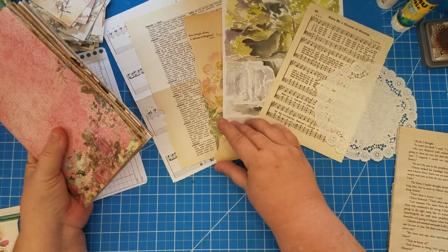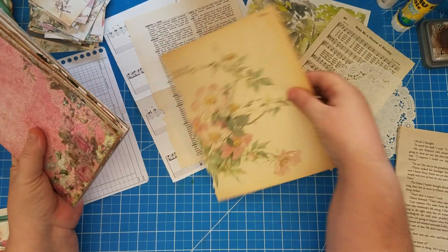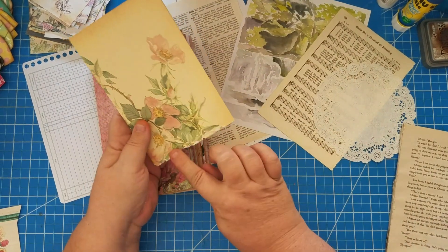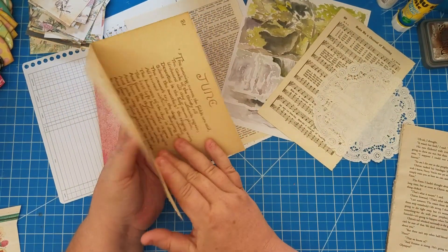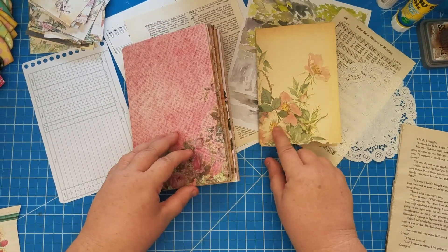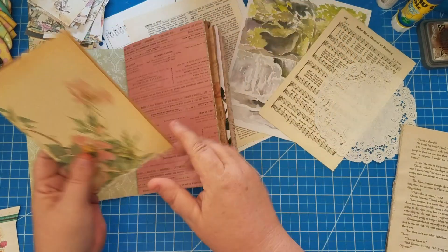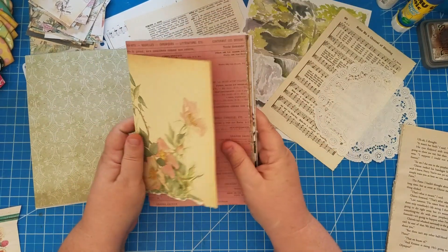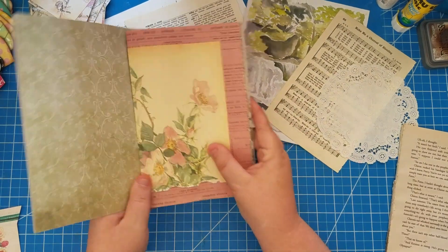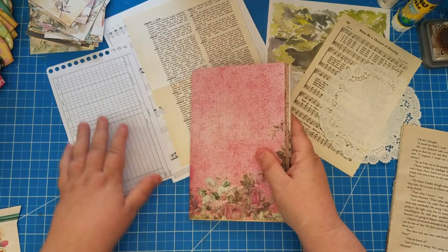Let's see where we want our Edith Holden page — isn't that pretty? I didn't tear it very straight and I was a bit bummed, but then I thought the torn edge actually looks really pretty. Let's put it up against that other pink page we have in here with this green — that's going to be really pretty, isn't that gorgeous? Oh, I love that.